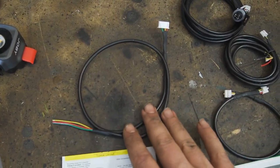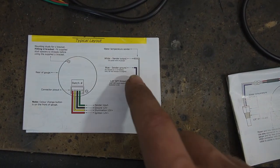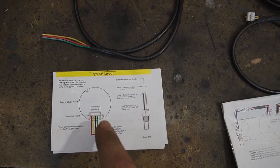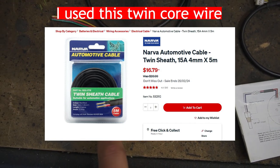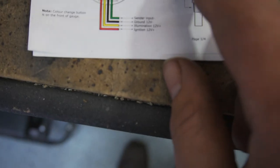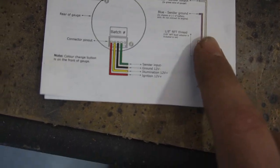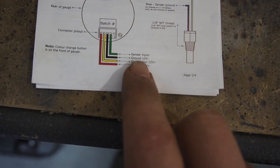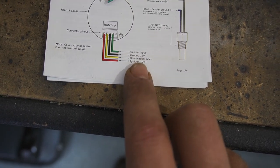This first harness is for the water temperature sensor. It's worth noting that to connect the temperature sensor to the gauge, this doesn't come with a harness, so you'll actually have to make your own. On the sensor you'll have a ground and a signal wire — you only have to run the signal wire to the ECU and the ground can be anywhere on the engine. With the harness here we're going to connect the sensor input, the ground, the illumination — which I'm adding a switch for — and the ignition.